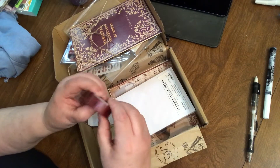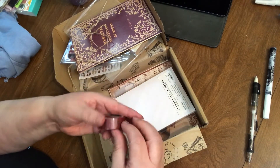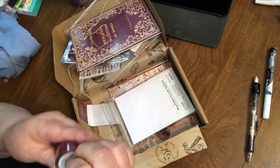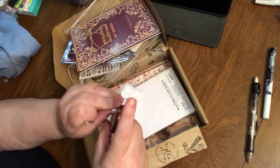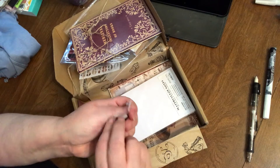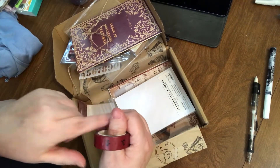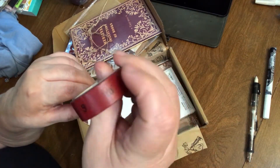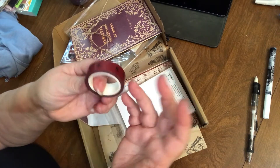This appears to be washi tape as well. My fingernails are shot — I was using Color Street nail polish strips that a friend sells online, and my nails were looking really, really good, but then I broke one and that's usually the beginning of the end. Anyway, this washi has numbers around it. It looks a little bit like a vintage measuring tape, but it's not specific to a measuring tape — it just has numbers on it.